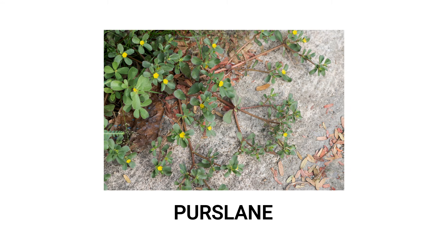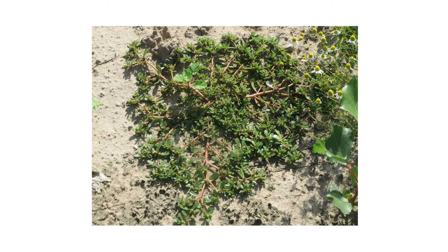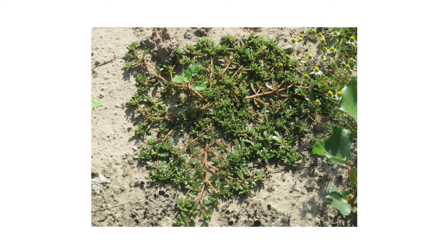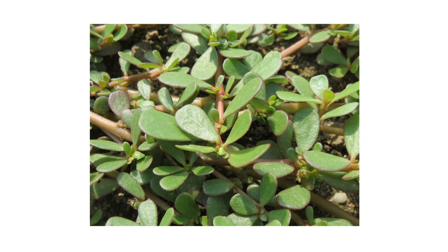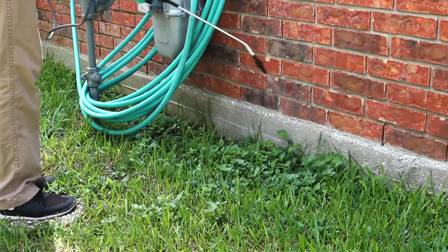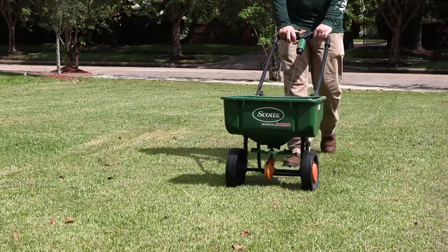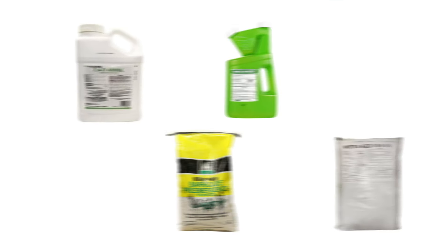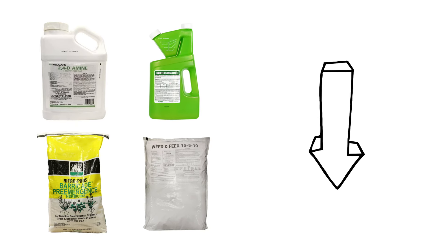Purslane becomes a common problem in lawns and gardens during summer. This invasive weed will quickly establish itself and compete for resources with the native turfgrass and other garden plants you may be keeping. In this video, we'll go over how to identify purslane, how to eliminate it from your property, and how to prevent its growth in the upcoming seasons. To shop for the products featured in this video and to learn more about lawn care, click the links in the video's description and get free shipping on your order.